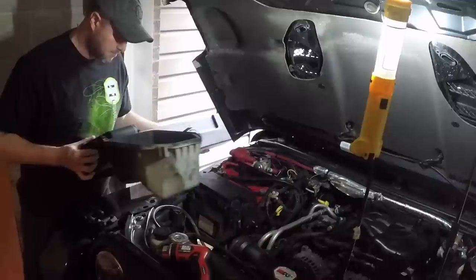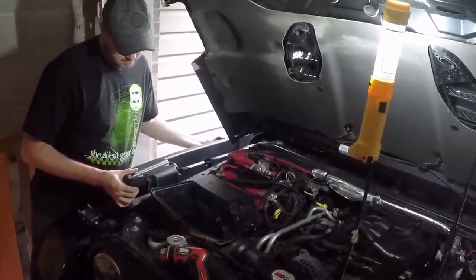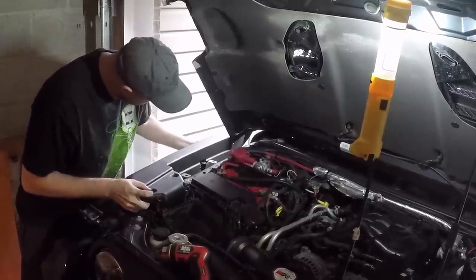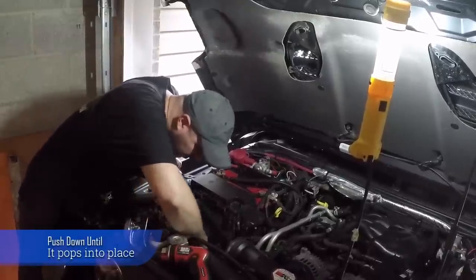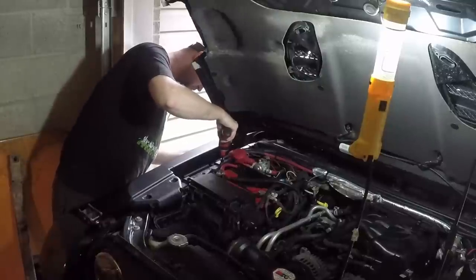Now install the whole unit back into the Jeep and bolt down the engine bay bolts.